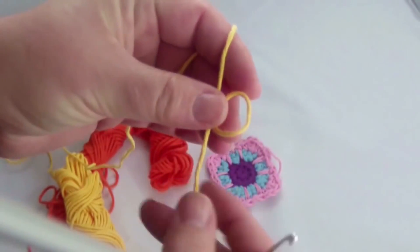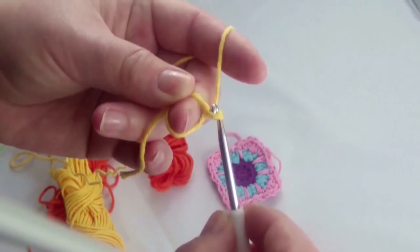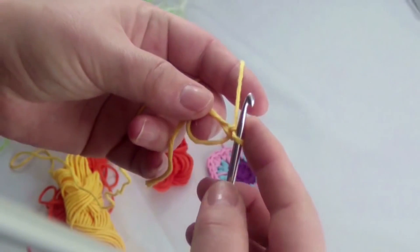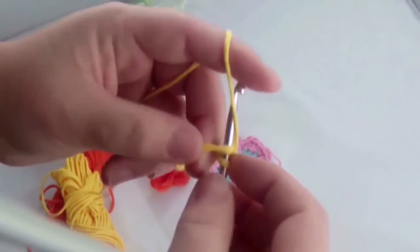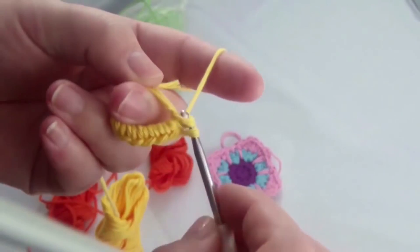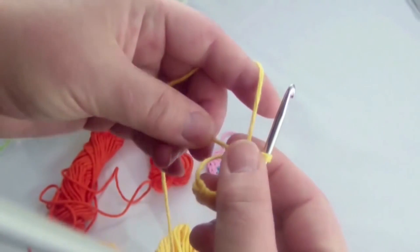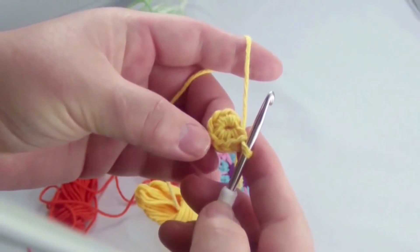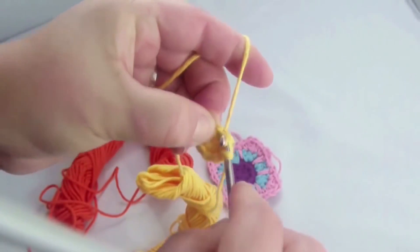I will be using three colors today, so I will start with the yellow. Start with a regular ring and do one chain. This is for the height of the round, and now do 8 single crochets. Now pull the ring tight and close up with a slip stitch.